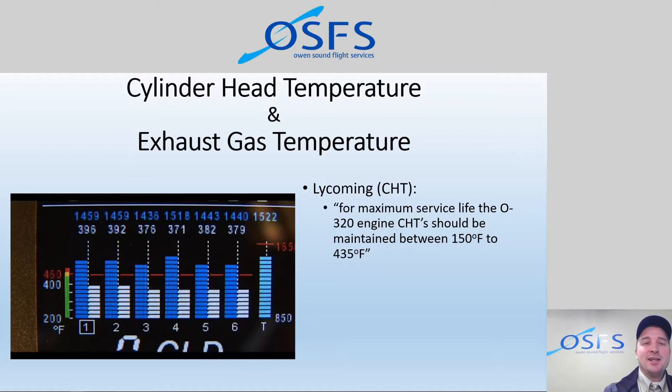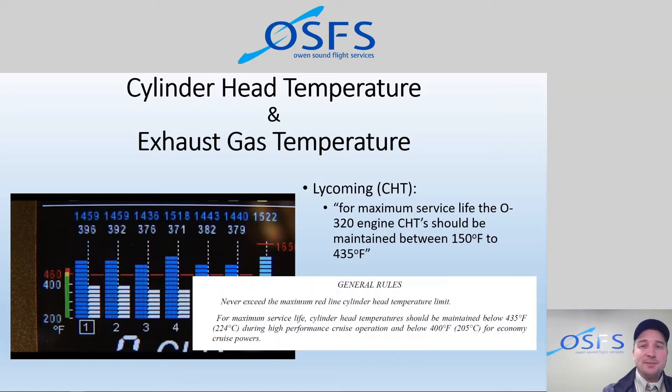On the high side, 435°F is Lycoming's stated maximum for service life. Their never-exceed red line is technically 500°F, which is absurdly high — you'd never want to be anywhere near there. For maximum service life, CHTs should be maintained below 435°F during high-performance cruise (75% power and above), and below 400°F for economy cruise powers.